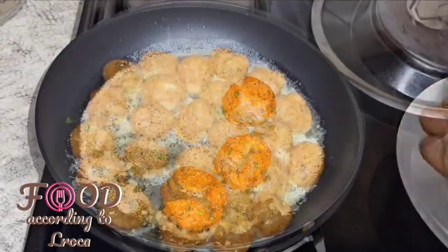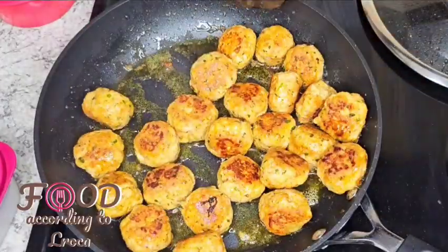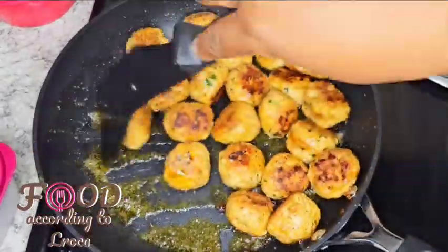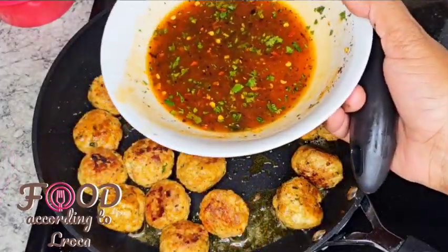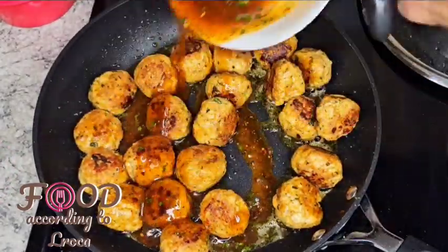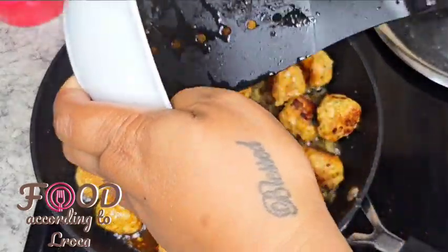I fried them in a mix of some butter and oil. As you know, chicken breast doesn't take that long to cook — it didn't take long. Once browned on both sides, I knew they would be ready.